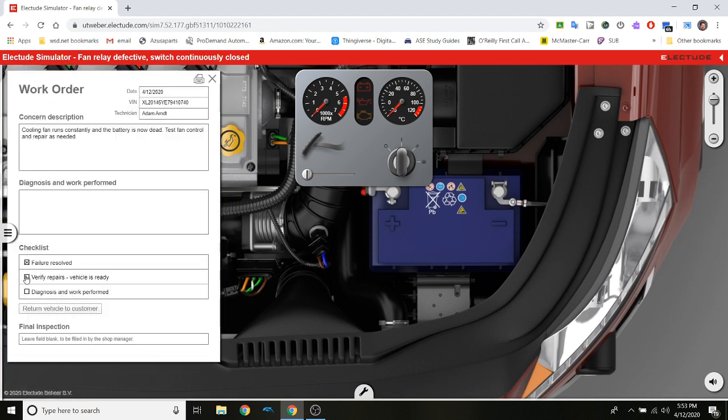Now we go to our invoice and work order. The failure is resolved — verified repairs, diagnose complete. Remember you have to write it up, because if you don't write it up you won't get paid for it, especially on a real system. I write: verified customer complaint...